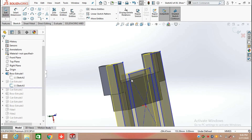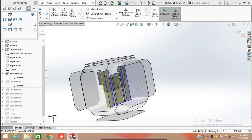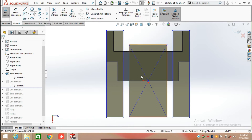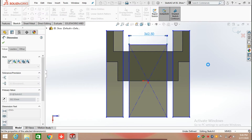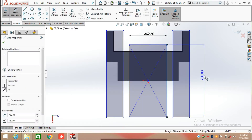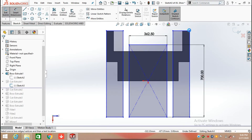Next we are going to apply Extrude Cut. Click on this face and make it in normal position and draw a sketch here. First select Rectangle and draw a rectangle from the origin. I'm going to define its length and width — the width is 352.50 mm and the length is 700 mm. Now draw a corner rectangle from this point.